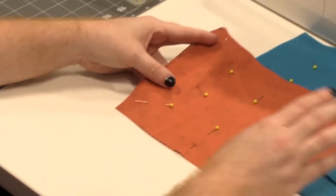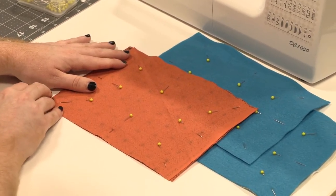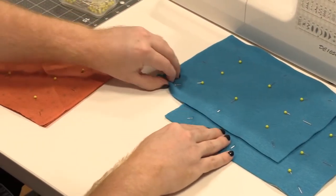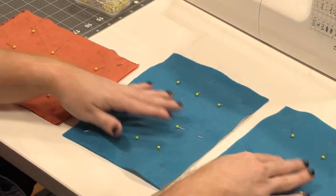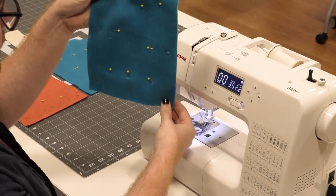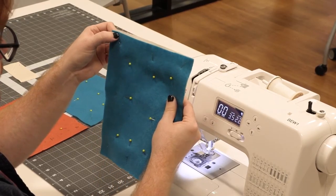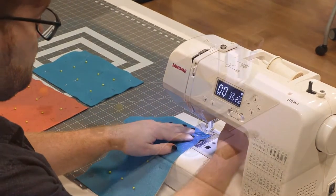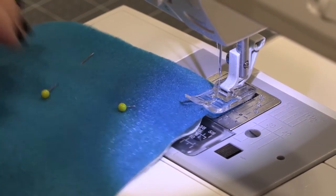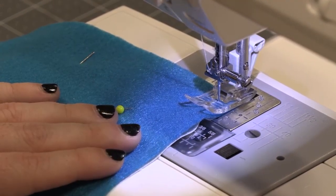We now have three rectangles. They're all seven by nine and a half inches and they're all pinned to their pairs. We're going to start in the top right, work our way down, to the left, and back up and stop in the top left. As you sew, use a quarter of an inch seam allowance.